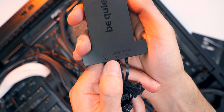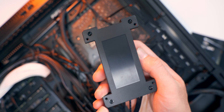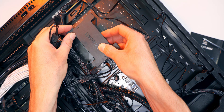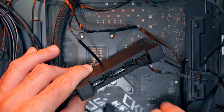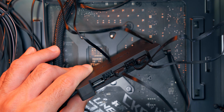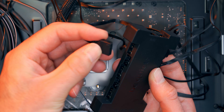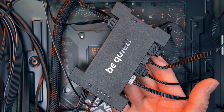Now we get everything plugged in. The ARGB PWM hub can be mounted in a 2.5-inch drive bay using the screw holes, or stuck with the included double-sided tape to some part of your case. I'm getting all the fans set up first — the first port is ARGB, so I plug in that three-pin cable there, and the next one is PWM power, which goes right next to it. I do the same for the second radiator fan: ARGB first, then PWM power next to it. There's also a three-pin ARGB cable coming directly from the CPU block, which I plug into one of the open ARGB ports on the other side.